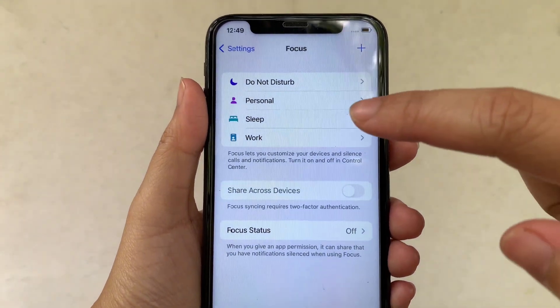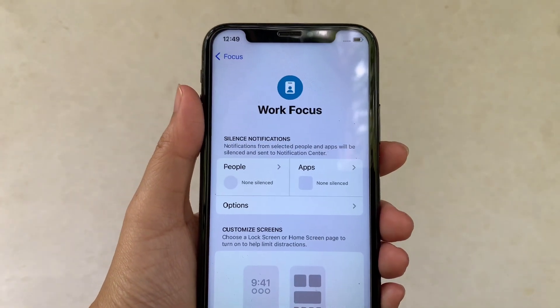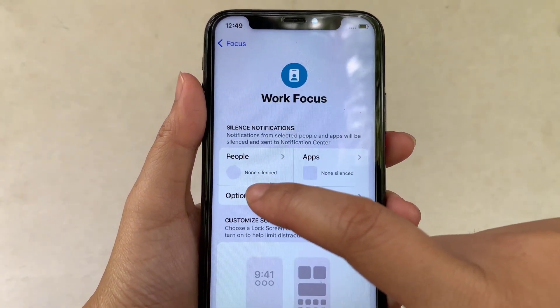Then in Focus, choose Work. Then in the Work Focus, click Options under Notifications.